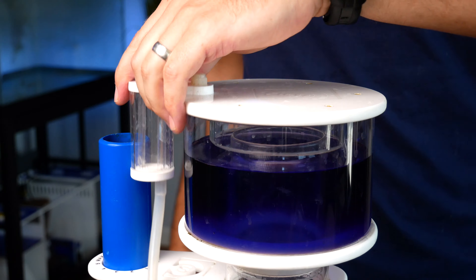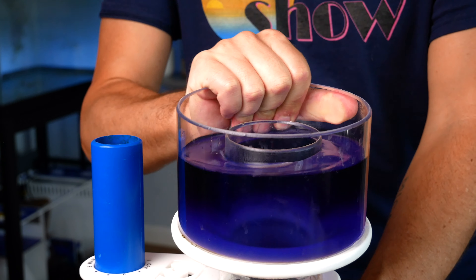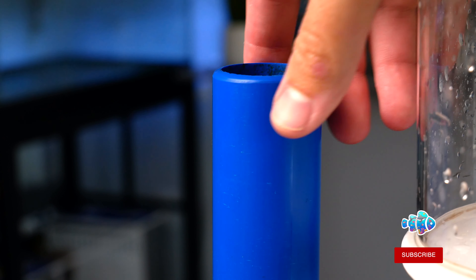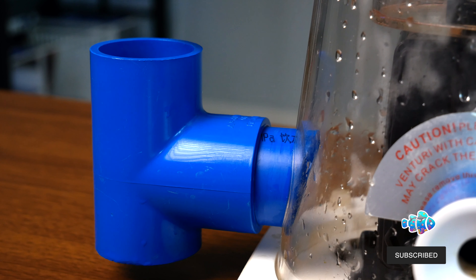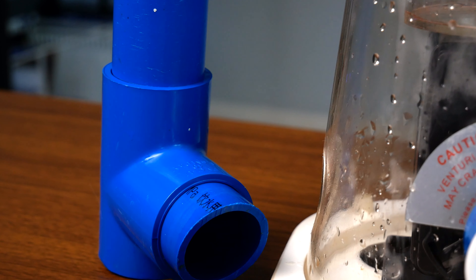Not every pump is made the same and not every skimmer is constructed the same, so some are just noisier than others. Number three is size. The fourth most annoying issue I've faced is a skimmer cup that is difficult to remove. So many are constructed in such a way that the only way to get the skimmer cup off is to put your hand inside and wiggle it back and forth, and oftentimes it pops off spilling that disgusting skimmate either on yourself or back into the tank. The fifth and final most annoying characteristic is a skimmer that is difficult or nearly impossible to tune — either it's too wet, too dry, doesn't skim anything, or it's overflowing almost constantly.